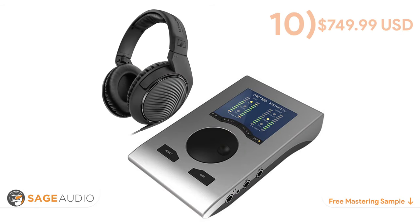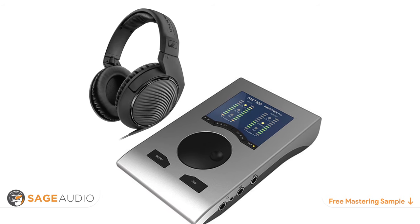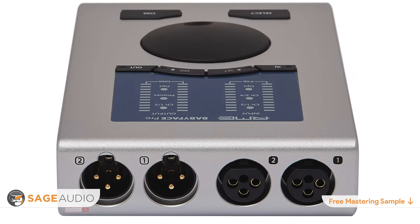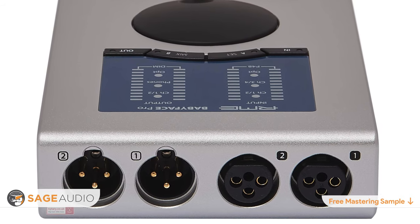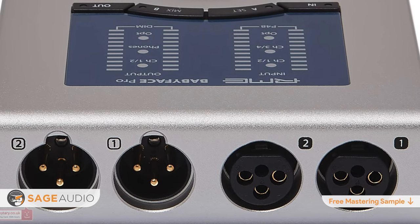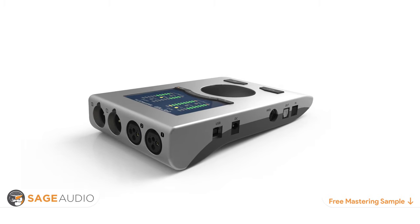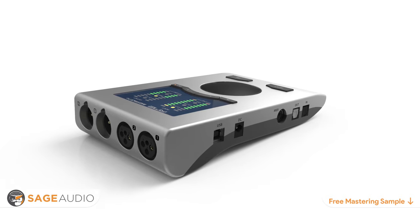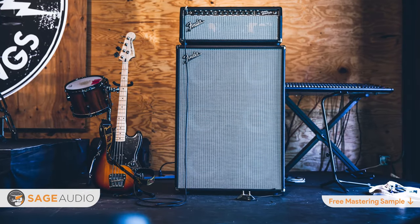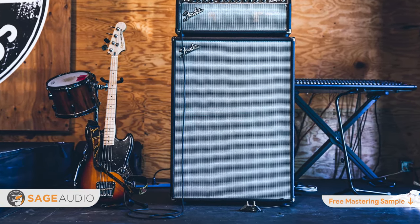Number 10 is the RME Babyface Pro. If you value flexibility and mobility in your interface, the RME Babyface Pro is a great introduction into RME's line of pro-class interfaces. It's introductory in its price, but offers a great and transparent sound as well as an intuitive DAW and operating interface. Connectivity includes two mic preamps, two XLR outputs, headphone output, two instrument inputs, ADAT connectivity for eight additional channels, plus MIDI and USB. It's bus-powered, making it perfect for band practices or recording a live set on the go.